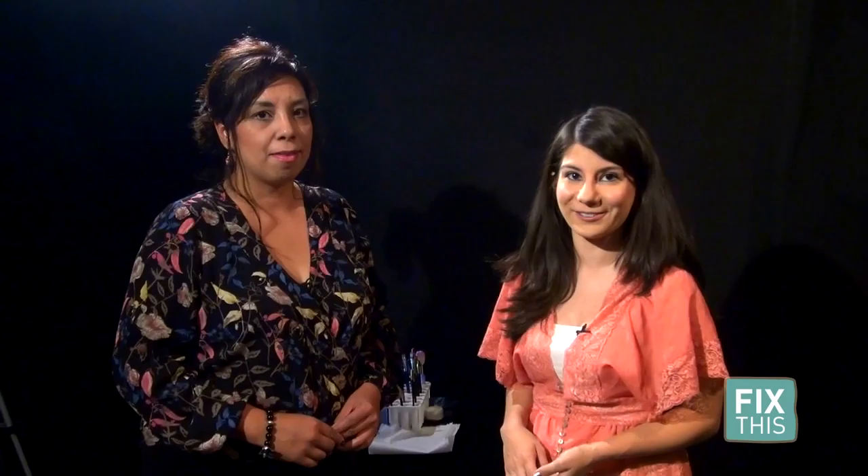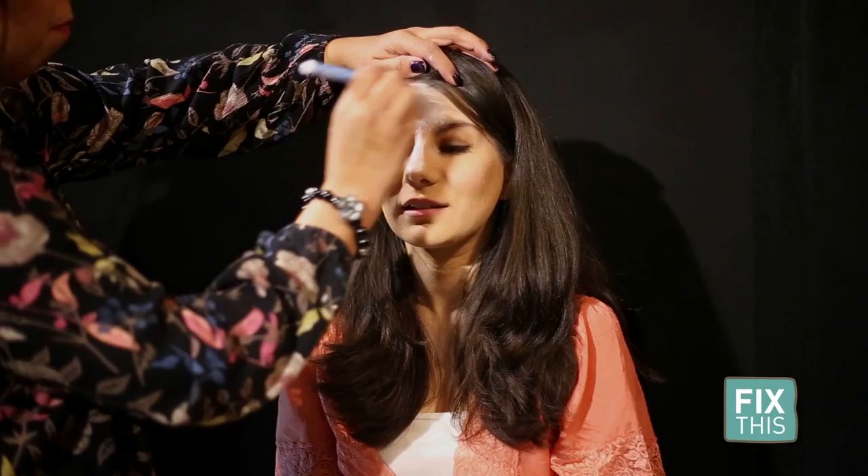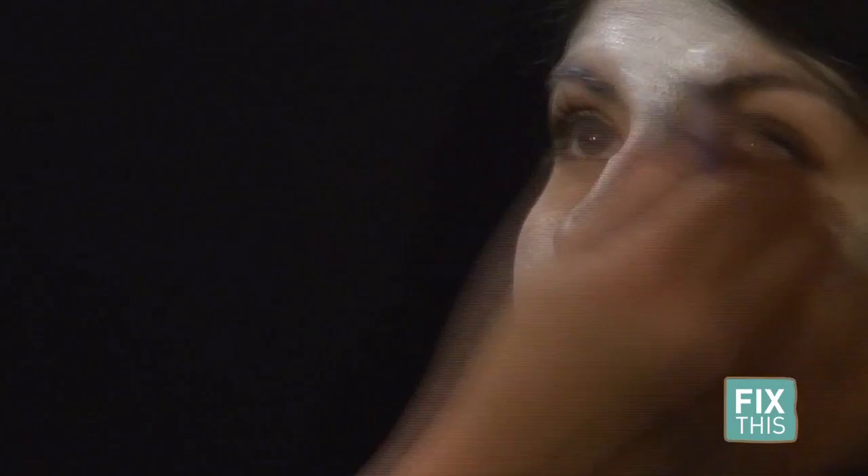Stacy with Fun Faces and Beyond is here with us to show us how to do Day of the Dead makeup, traditionally known as Dia de los Muertos. Stacy starts the Sugar Skull-inspired transformation by applying white face paint that is activated by water. She begins by creating a white base skull first, and then will decorate it. With the base finished, Stacy moves onto the eyes using a split cake face paint.